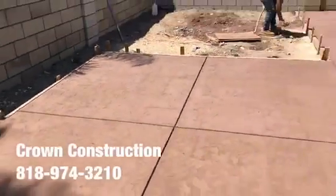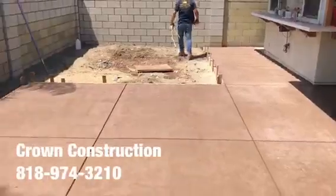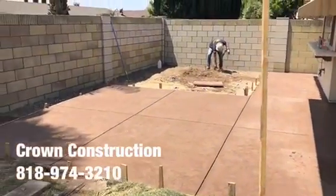A little bit of a close-up — we just finished stamping the surface. Back patio with colored concrete sheets and the stamp — finished, that's it.